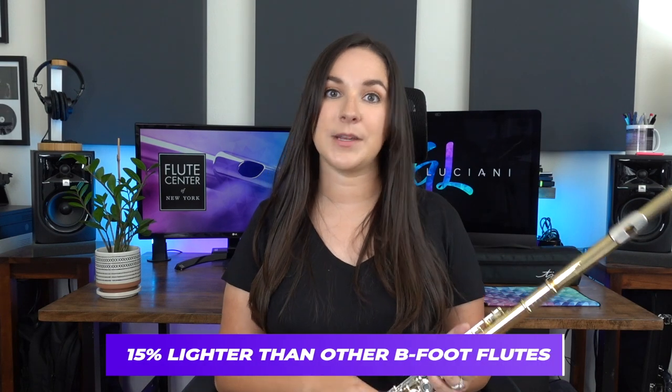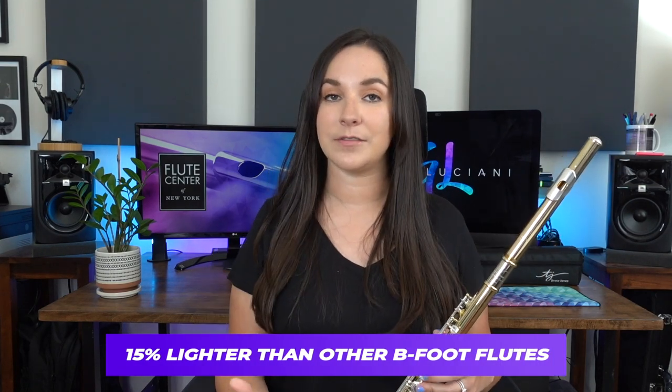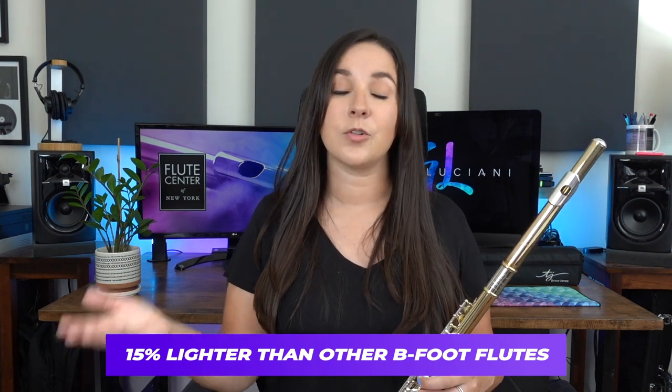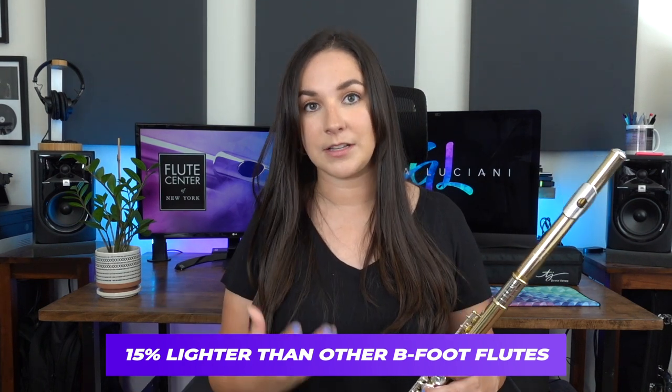Another thing I noticed right away is that this flute is very light. The team at Trevor James told me about this and I didn't quite know what to expect, but it is so light, which is really nice because you can play it for a long period of time. It helps prevent injuries, and for adult flute players who have injuries and need something lighter, this is a really great option.